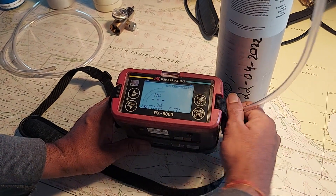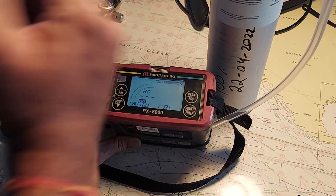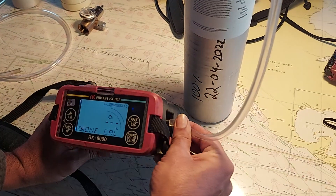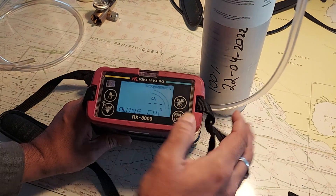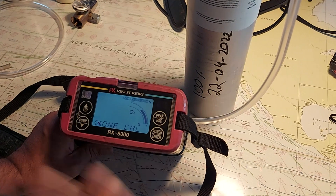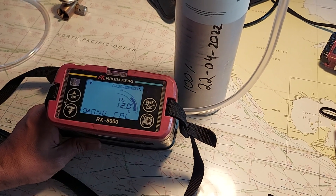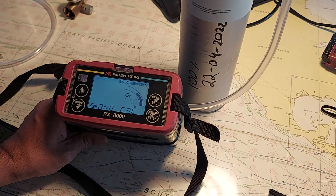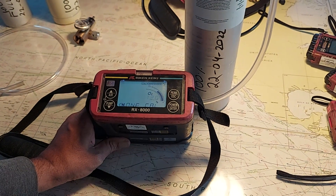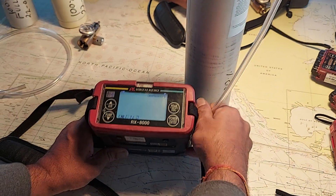It's done. Remove the gas and go to the next sensor, which is O2. Connect it again and press enter — it should show 12% O2. Wait for the reading to be steady. Once the reading is steady and everything is all right, press enter and remove the gas.